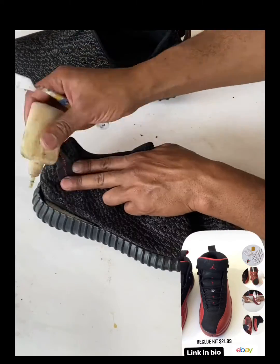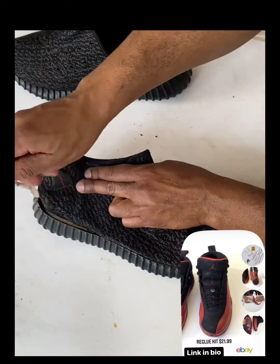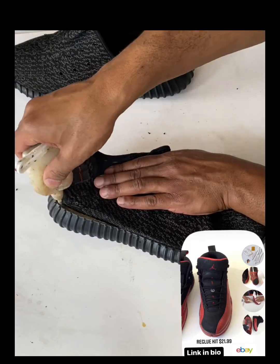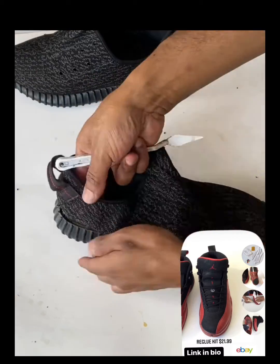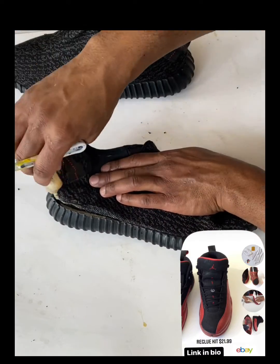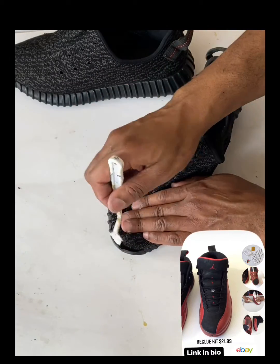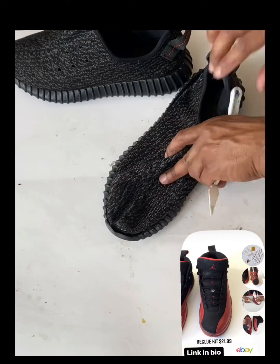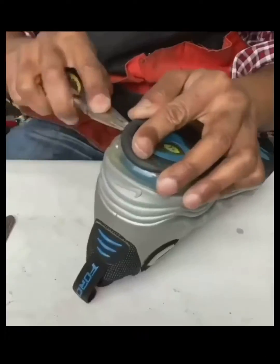Moving on to the re-glue — I've got my re-glue kit and bottle here. I'm applying the glue to the midsole and also to the uppers to make sure both areas have glue for proper attachment after it's fully air dried. This one also has separation in the toe box, so I'm applying glue there too. We'll wait 35 to 45 minutes, come back, and make the attachment.